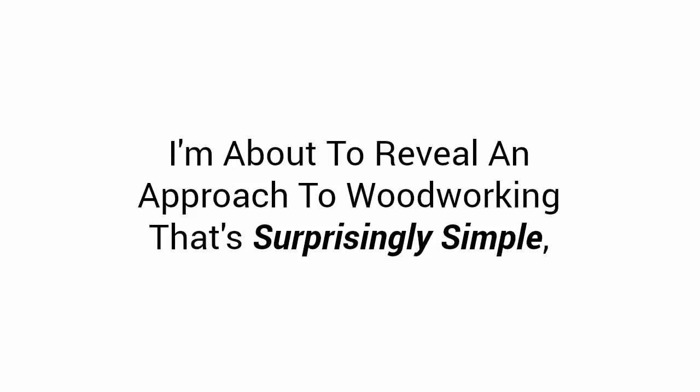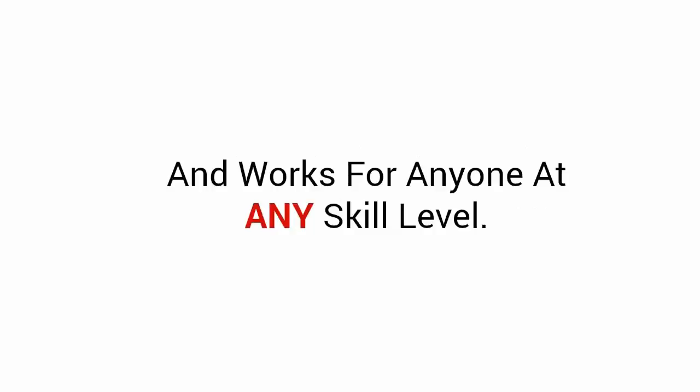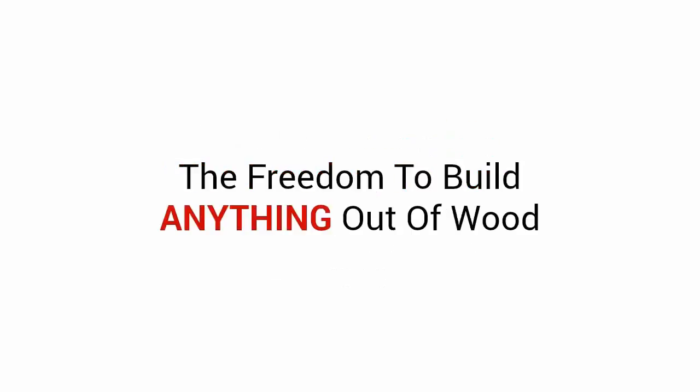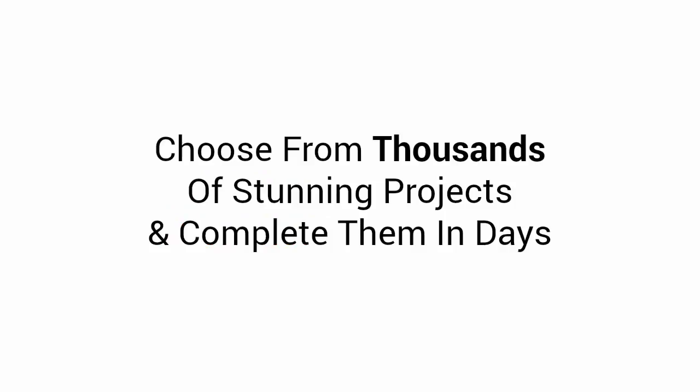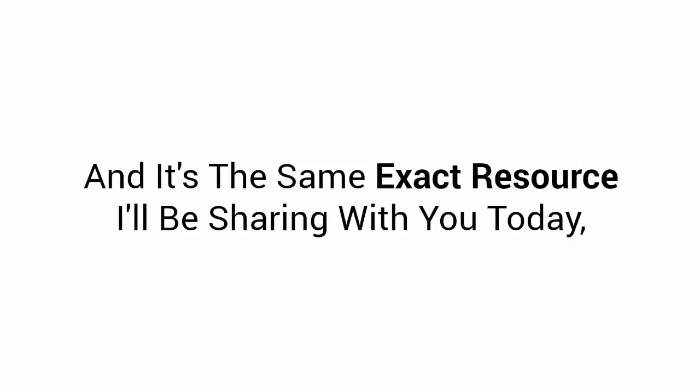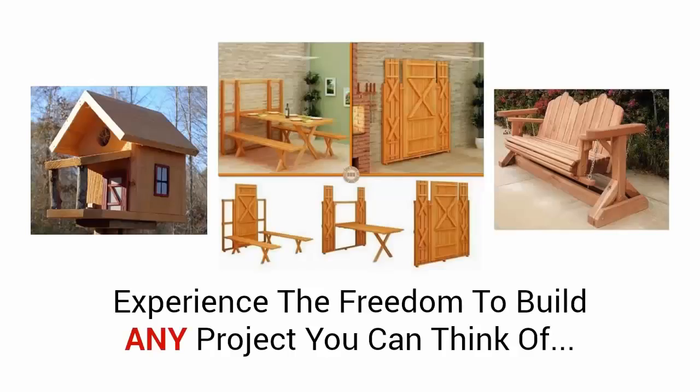I'm about to reveal an approach to woodworking that's surprisingly simple and works for anyone at any skill level. This is a complete woodworking resource that allows anyone, of any experience, the freedom to build anything out of wood. You choose from thousands of stunning projects and complete them in days, easily and in the shortest time, without expensive tools, a huge workshop, or years of tedious training. This is the resource I've used to build thousands of dazzling projects quickly, at a fraction of what it normally costs — and it's the same exact resource I'll be sharing with you today.